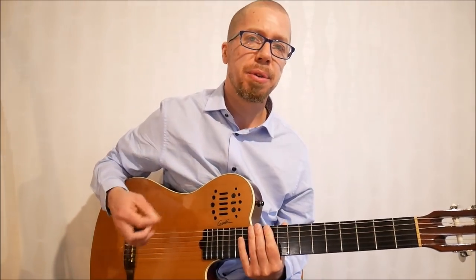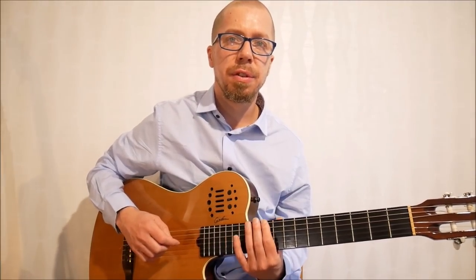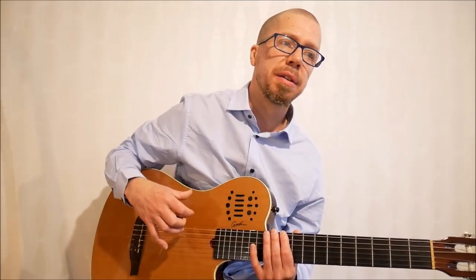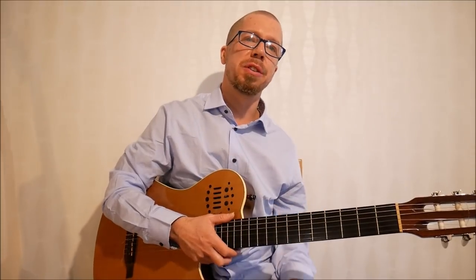It's a blessing and a curse for us guitar players that we can move a shape so easily — it actually prevents us from learning the notes. If a piano player plays D Dorian and then E flat Dorian, it's an entirely new fingering, which forces them to learn the notes. But there's this risk for us guitar players that we don't actually learn the notes at all.